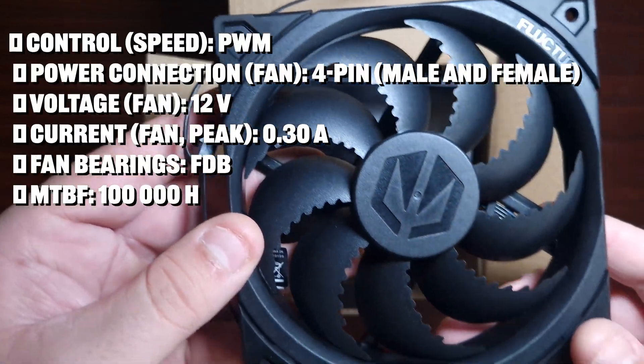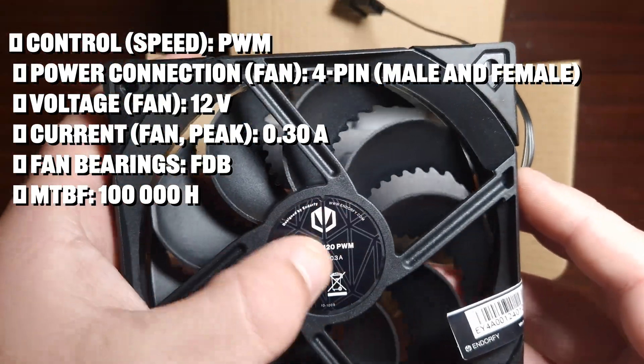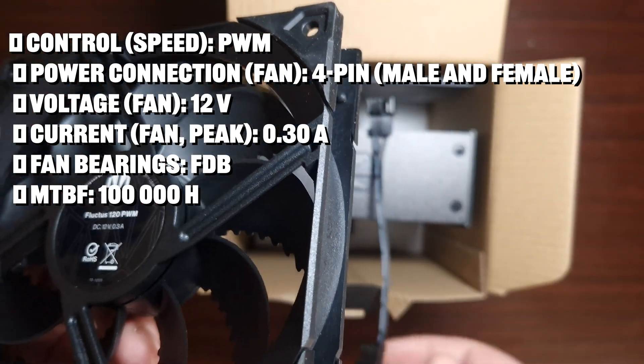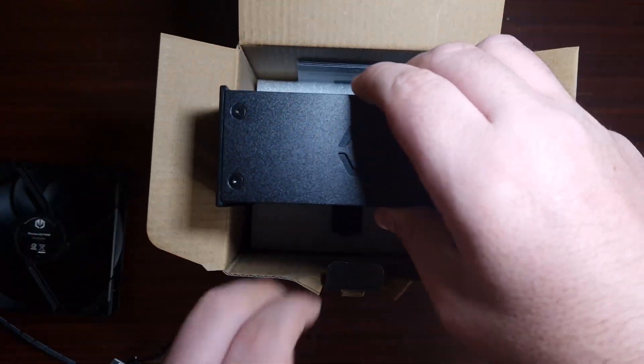It's got the shark-type fin blades. This is a 120mm fan. In terms of the overall specifications, I'll make sure to put them on screen so you guys can see. The fan does have a pigtail connector for daisy-chaining two fans.